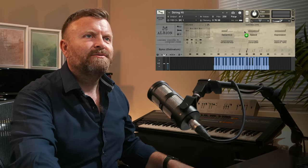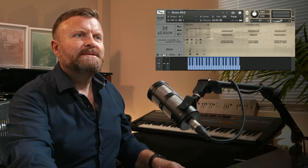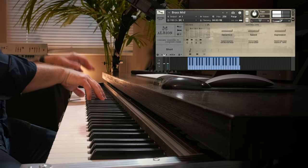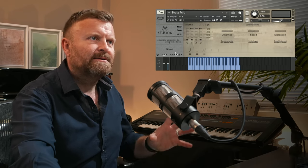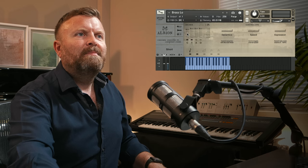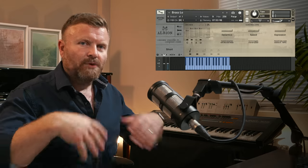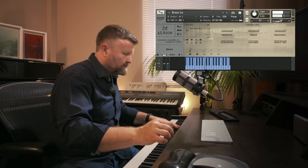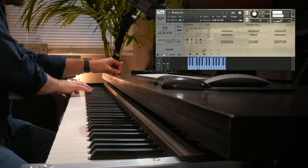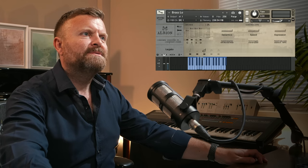The brass is split into three different sections. I'm going to show you the mid first. This one has a really nice trombone-y kind of sound to it. The low has this fabulous, fat, epic sound — and it's orchestrated, split over octaves. Again, a stylistic choice to give you a really nice fat bottom end.